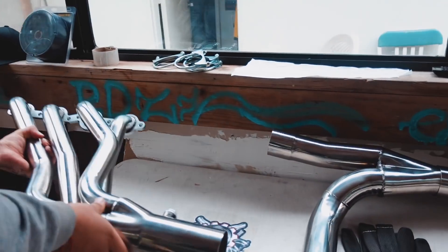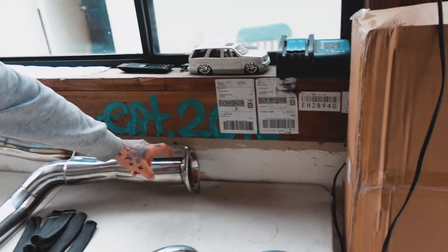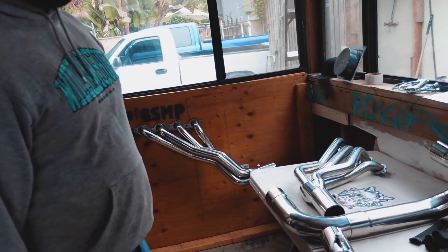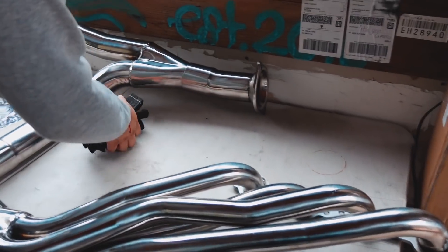You're not getting anything cheap. This is the Y-pipe. We're going 3-inch, like I said — 3-inch all the way to the back to the flange. Yeah, they're also gonna start with the stock cat-back on your truck, and depending on what you wanna get, we'll figure it out. Hell yeah, bro.